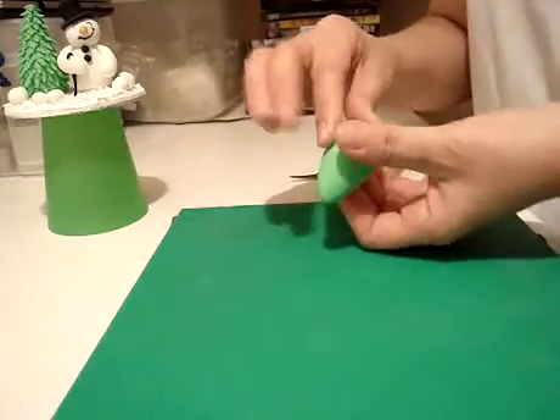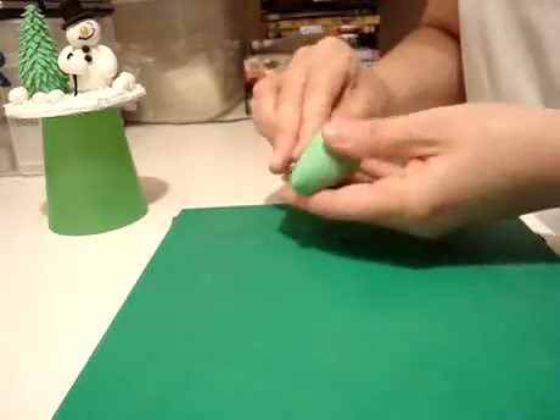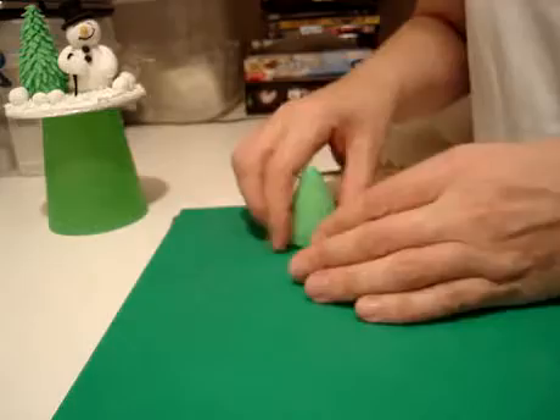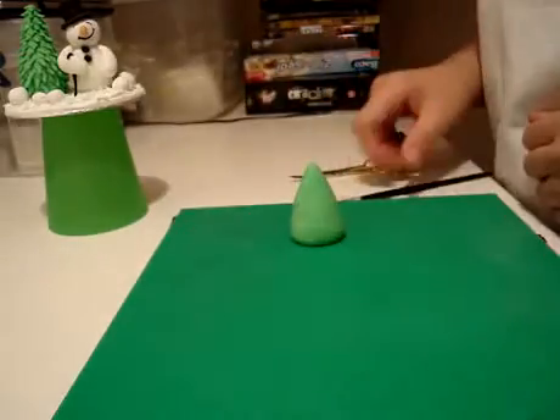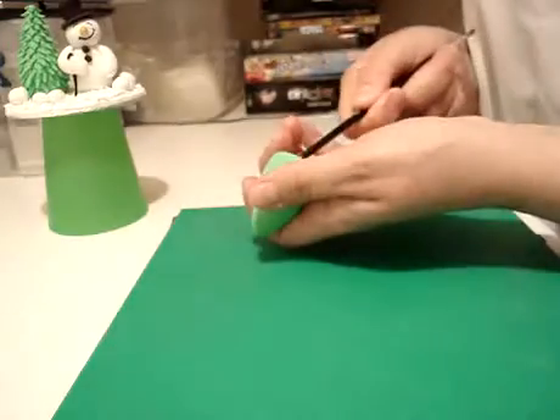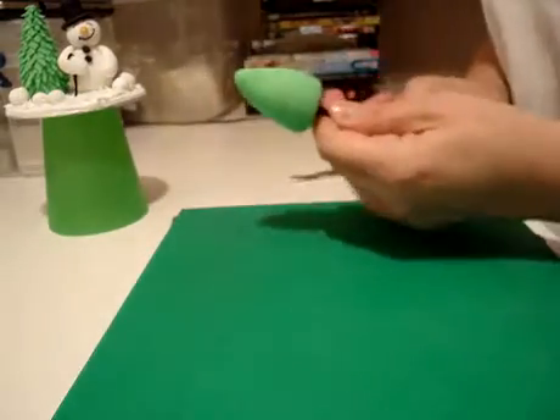I've rolled this ball into a cone shape, and at the bottom, finger and thumb, just pinch out the edges a little flatter, like so — like how we did for the hat — just to get that basic cone shape. Take a paintbrush; this is purely to hold it together. Stick it in the bottom, and that's you ready to work.